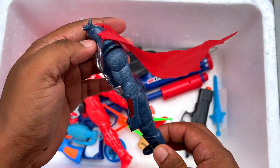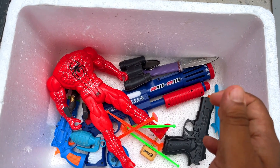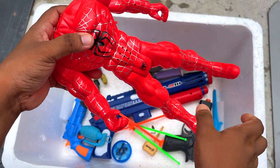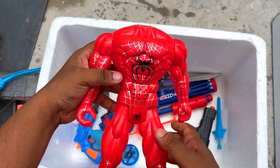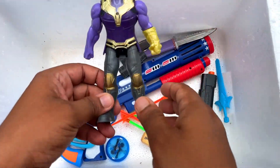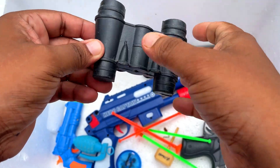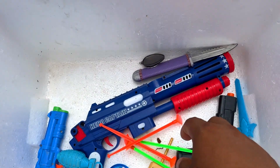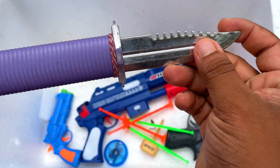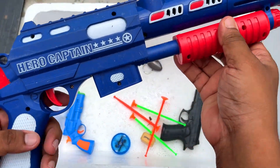And then I have this Captain America figure — it's the third figure, yes. Here is a bodybuilder Spider-Man figure — look at that, a bodybuilder Spider-Man figure! Here is a Thanos figure, a beautiful binocular, a granite knife, a flexible knife — wow! And a Captain America shotgun.